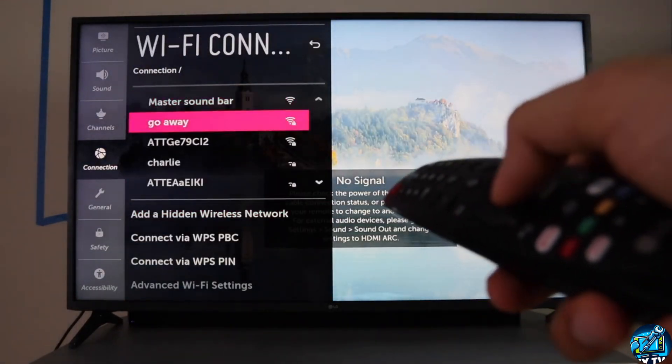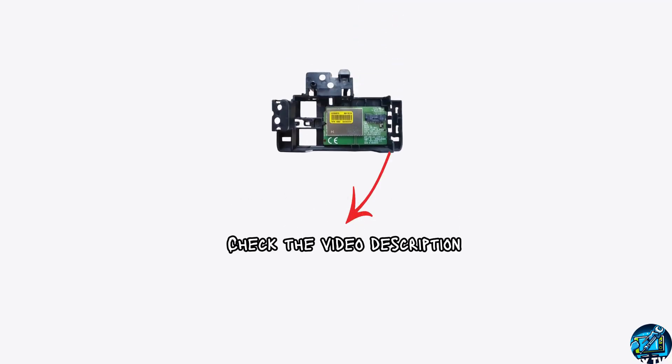If not, you have to replace the Wi-Fi module. I will give you some Wi-Fi module links in the video description. You can check those out.